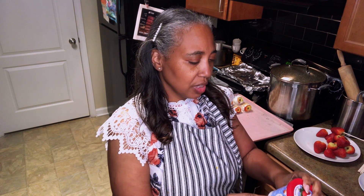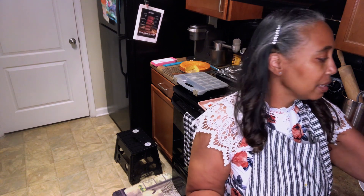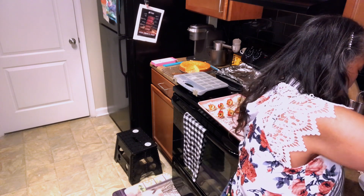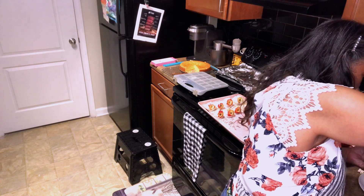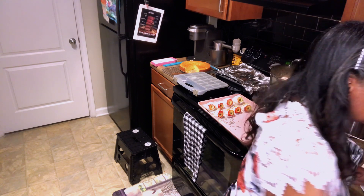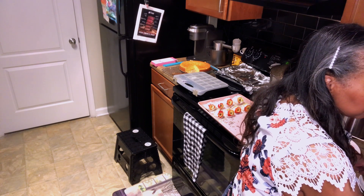I probably could have just left it in the original container. I'm just hoping the chocolate I warmed up already doesn't get clumpy at the bottom because then it's going to ruin the chocolate I just added. I've never done it like this before, so I guess we'll find out. It hasn't gotten clumpy at the bottom, so maybe adding fresh chocolate helped.